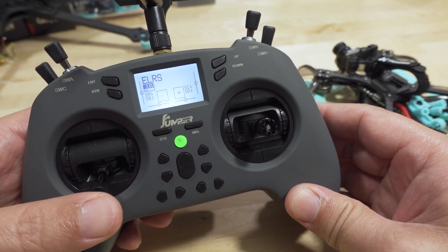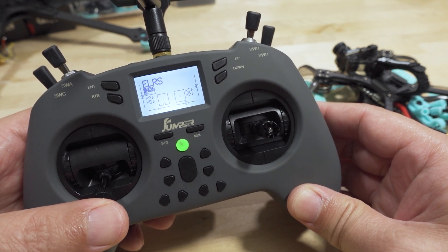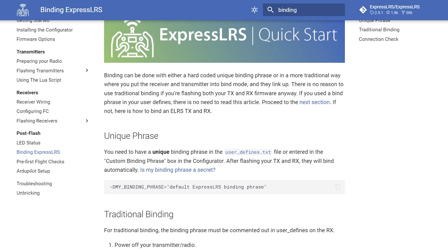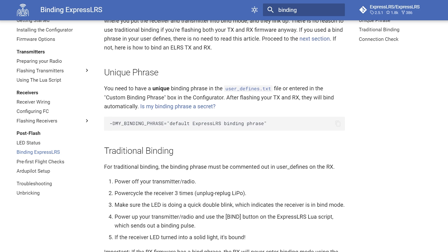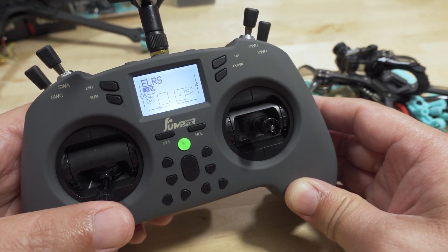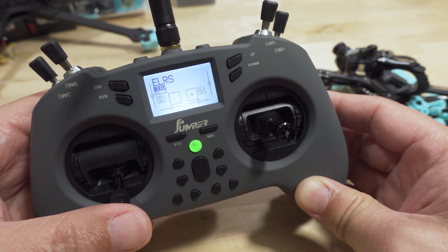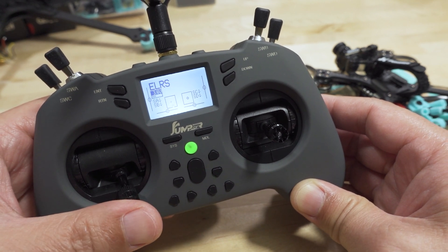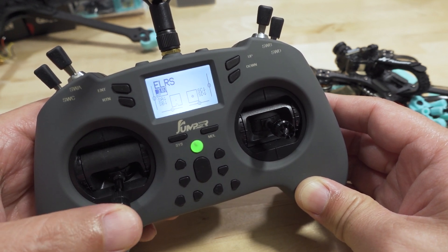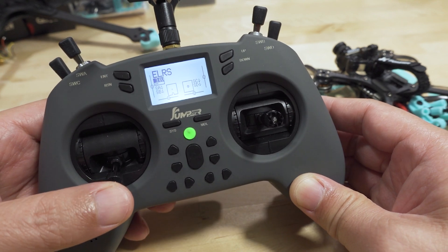This is a frequently requested video: how do I bind my ExpressLRS receiver with my ExpressLRS transmitter? This is well documented on the expresslrs.org website, which I've pointed many people to, but they come back after reading it and still don't get it. So instead of explaining it over and over in emails, I'm just going to make a video and paste the link to those people.